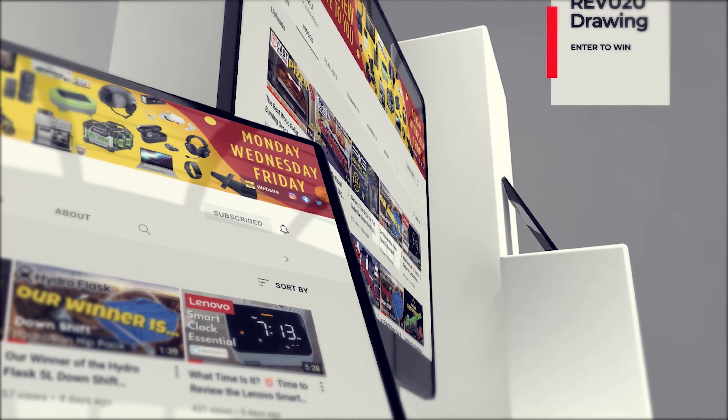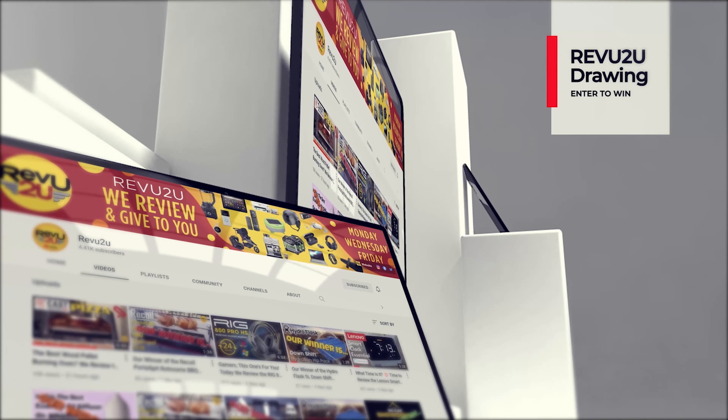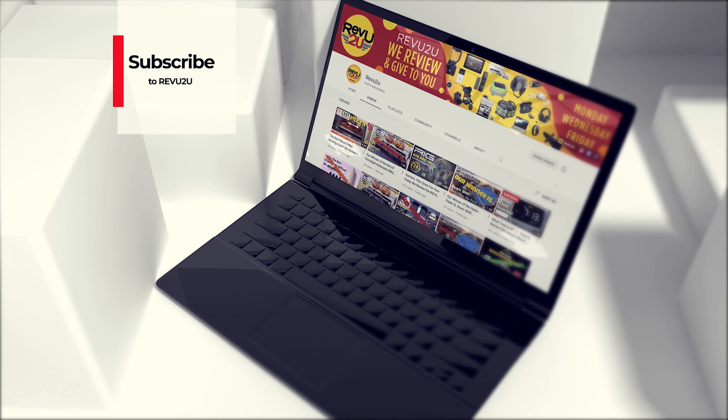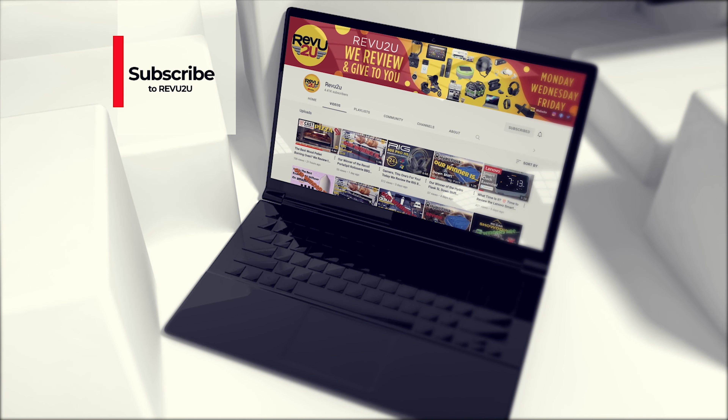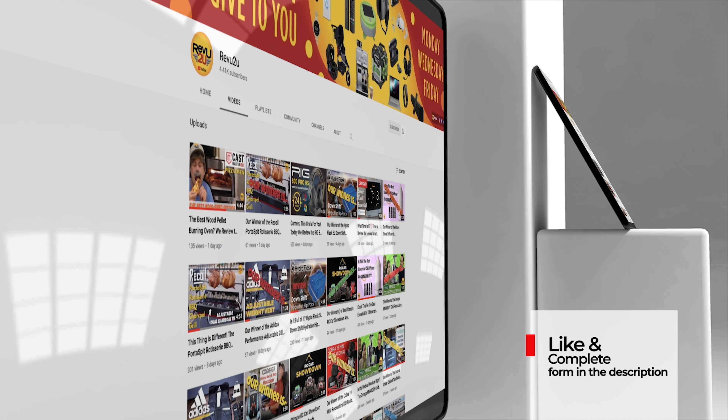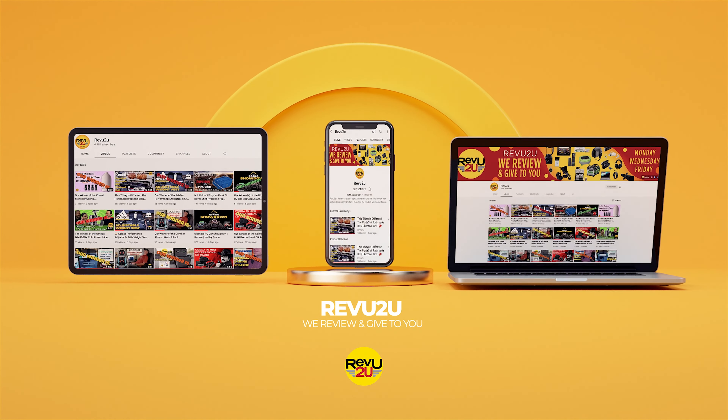So how do you get your hands on one of these? You can follow our purchase link included in the description below and in the top right, and pick one up for $259.99 — or you could enter the Review to You drawing and try to win ours for free. From Matt and Gary, we'll see you guys next time.